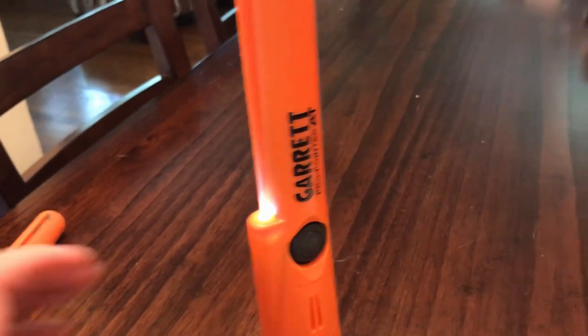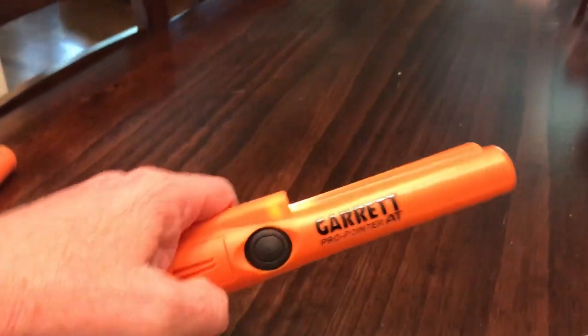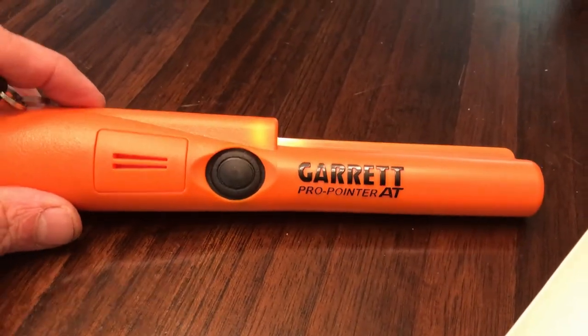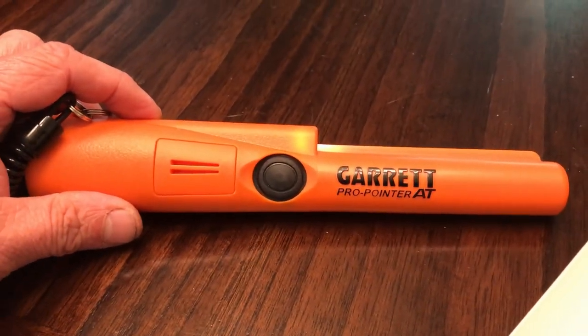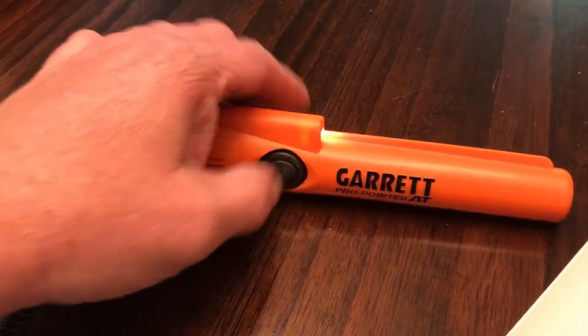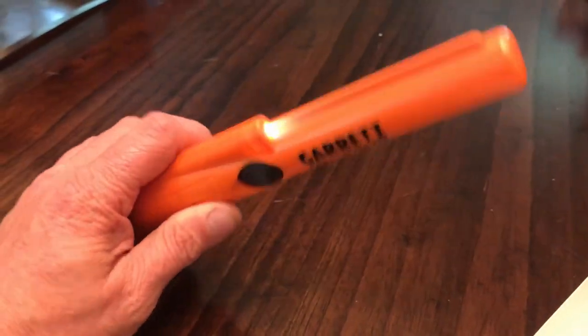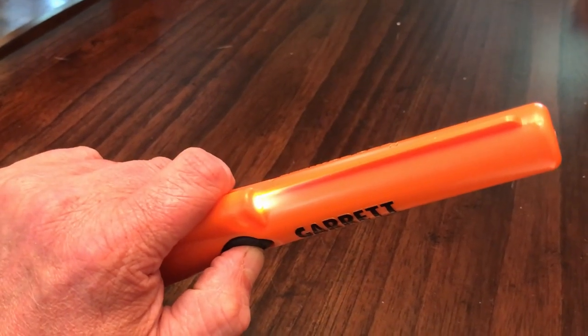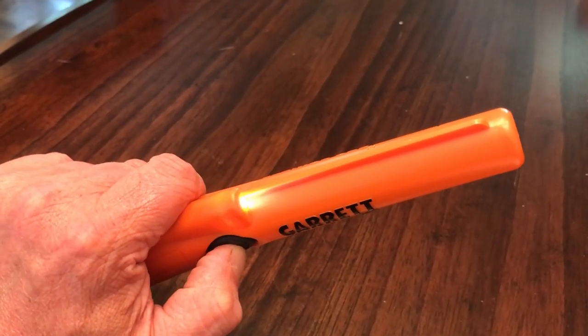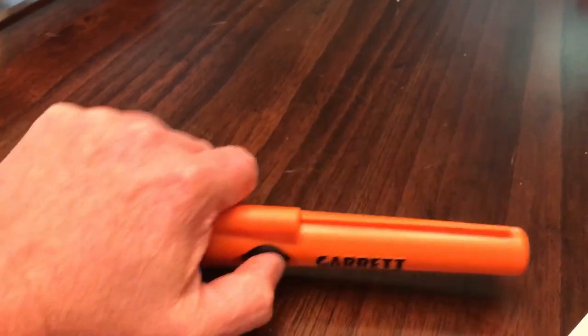I bought this from a seller — his name was like 'hope super deals' or something. I didn't pay attention when I bought it, but it came and it took two weeks to get here. They sent it economy, and I should have known. Don't buy a $69 Garrett from eBay because chances are it's fake.